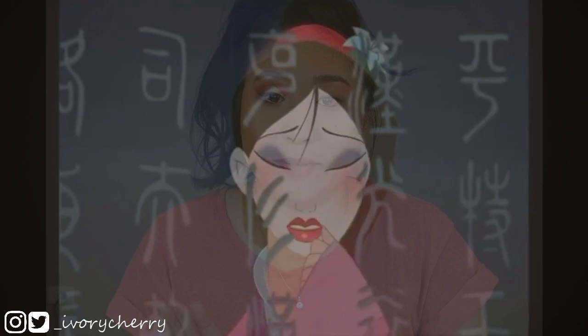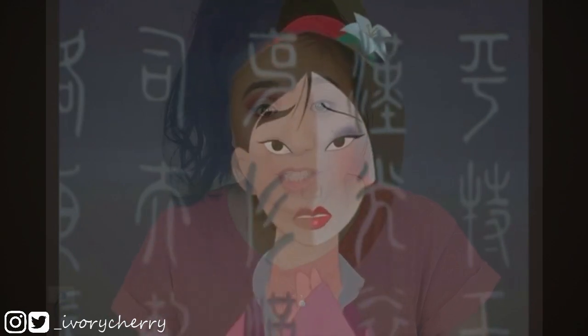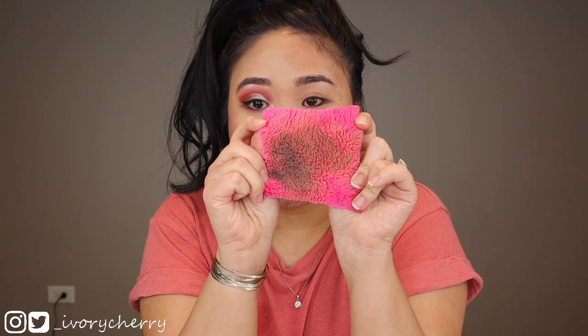Quite a bit of makeup coming off. Oh my god — I look like Mulan from that scene when she's singing 'Reflection.' So far I'm pleasantly surprised. Everything is coming off really nicely. All the makeup is getting on there, and I got my liquid lipstick really well — and this is a really long-lasting liquid lip too.